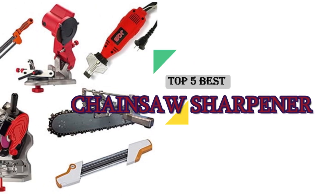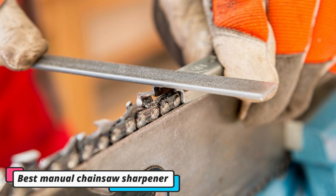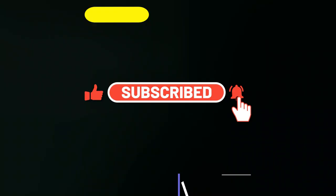The best manual chainsaw sharpener is the one that is easiest for you to use. There are many different types and brands of sharpeners on the market, so it is important to find one that suits your needs. Some factors to consider when choosing a manual chainsaw sharpener include ease of use, portability, price, and warranty.